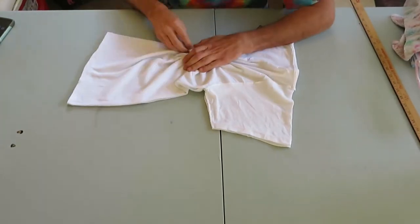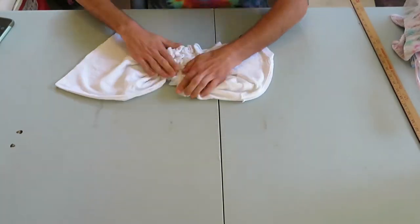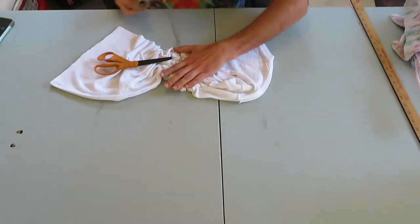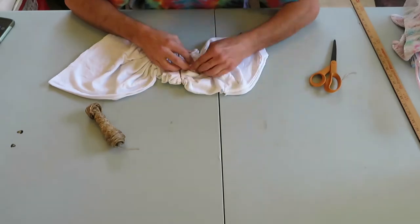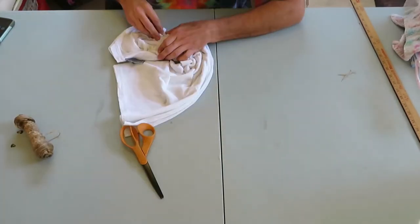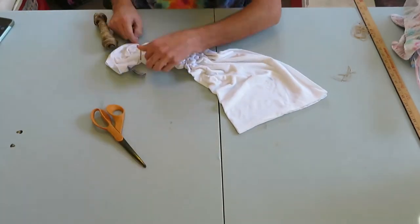Once you've got your shirt flattened out, it's time to scrunch it up. Do that in random spots, wherever you feel like. Once you've gone across the shirt, bind it up — I use a sinew here — and then just keep binding, or keep scrunching and binding, binding and scrunching.